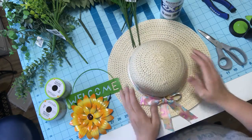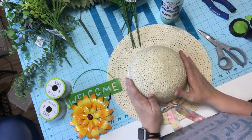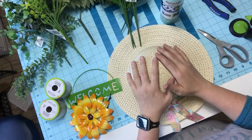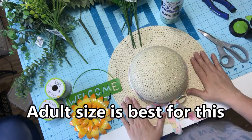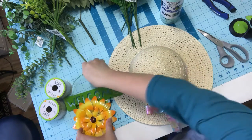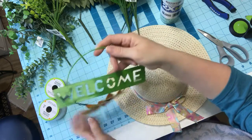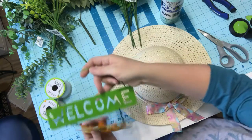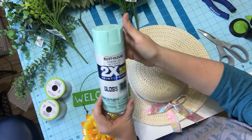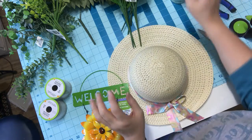I had a friend ask me — she needs a new wreath on her door and I told her a hat one would be really really cute. The supplies we need are a Dollar Tree hat. As far as I know you can still get them. One of these signs — I'm not using the full sign on this project, I just need the welcome part, and I'm going to spray paint it with the 2x Rust-Oleum. This is my favorite paint.